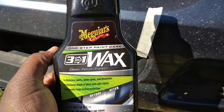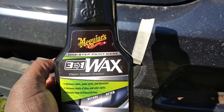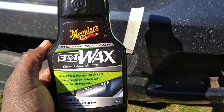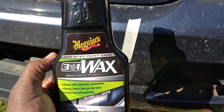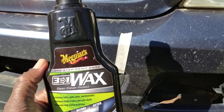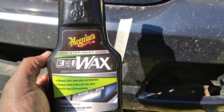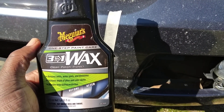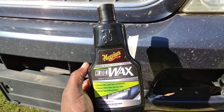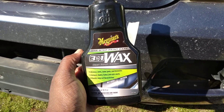Whoever had this truck rode around with the bug guts stuck on the front — they probably don't have any idea that bug guts are acidic and will actually eat through the clear coat. You can't prevent that unless you've got very good protection on it. When I see bugs starting to get on the front end of my vehicle, I use a waterless wash or something to remove it as quickly as possible.